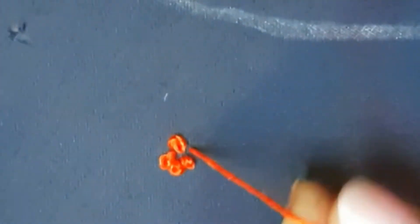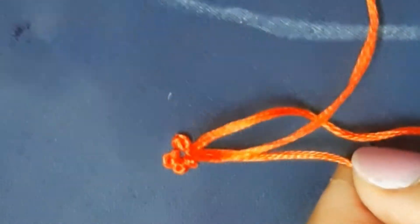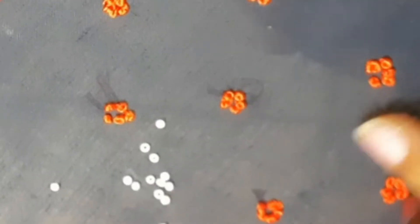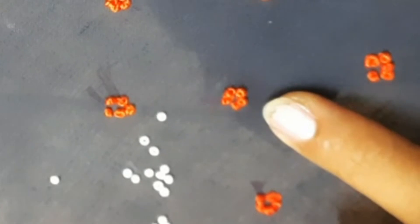We have a French knot flower. We have white beads and fabrics. If you choose red, you can choose red beads — we can choose the color combination. We insert a bead in the center of the flower.